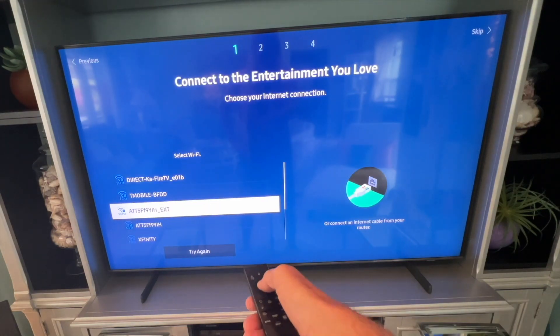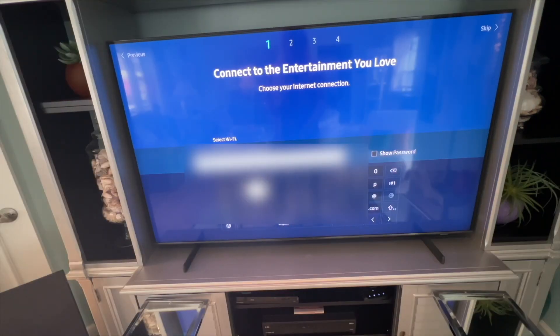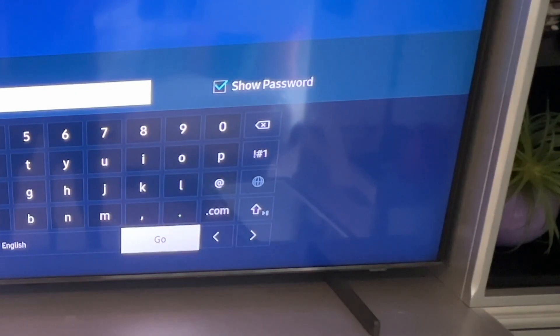Choose the network you want to connect to and click on it. Next, you have to enter your password — I'm going to blur it so you can't see it. Once it's filled in, you can go up to show password to double-check it, then navigate down to go and click on it.